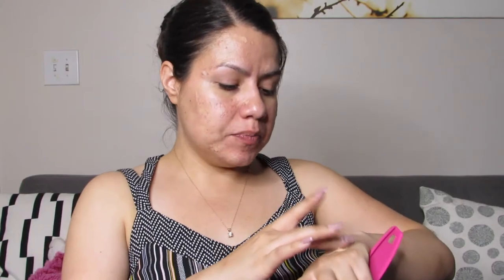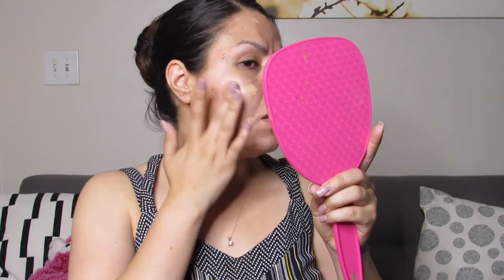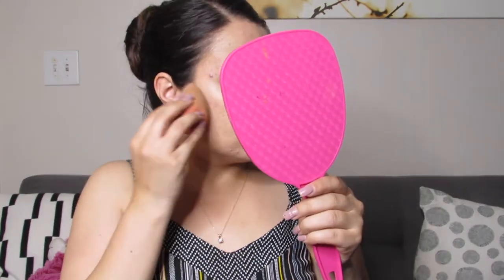Up next I'm going to try the BB cream. I don't know if it's going to be my shade or how pigmented it's actually going to be. I already prepped my skin, so I'm just going to put this on top. It doesn't look too bad — this might actually work. It is a BB cream so it's obviously not going to be super high coverage like a foundation, but it has a pretty good amount of coverage for a BB cream. The only thing I don't like is that BB creams tend to leave your skin looking oily, so I'm going to set this and add some concealer under my eyes.